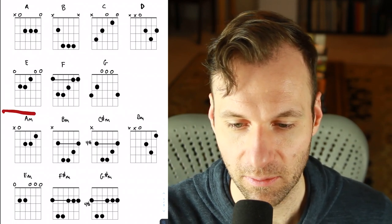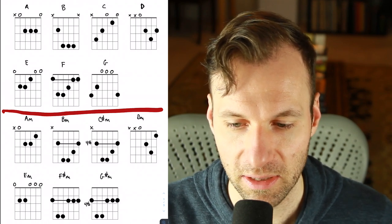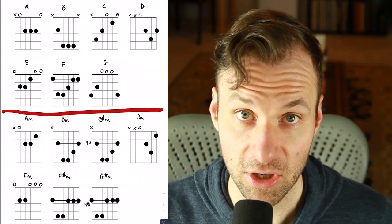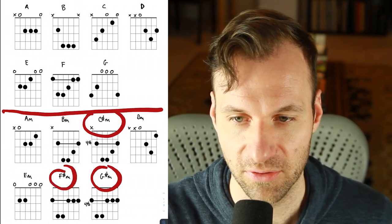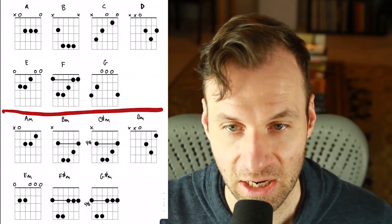On the minor side of things — above that red line is major, below is minor — these are also A, B, C, D, E, F, and G. Some are a C sharp, a G sharp, and an F sharp. So it does change a little bit for what the basic chords are, but you have seven each: seven major and seven minor, and they're all connected to some kind of A, B, C, D, E, F, and G.